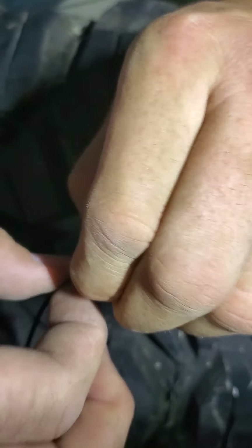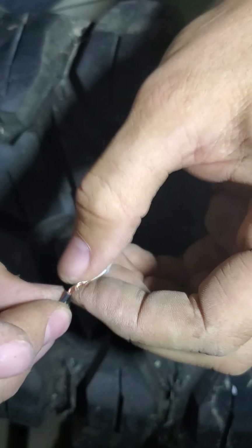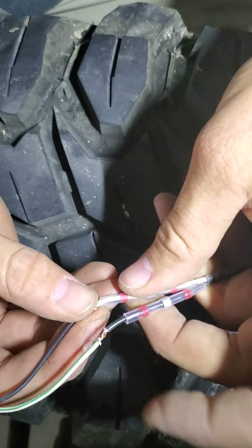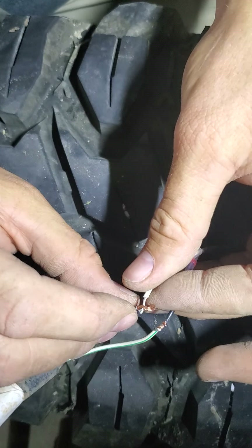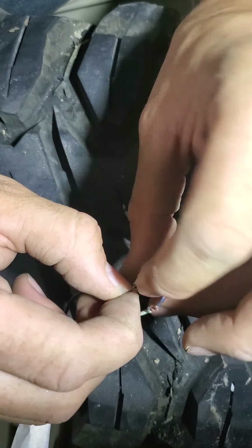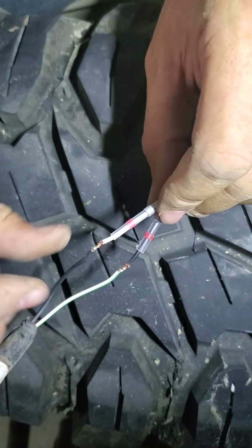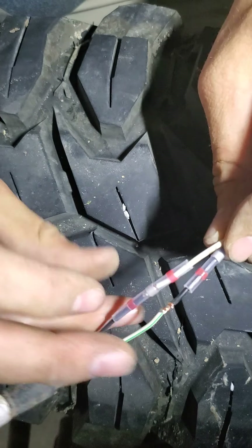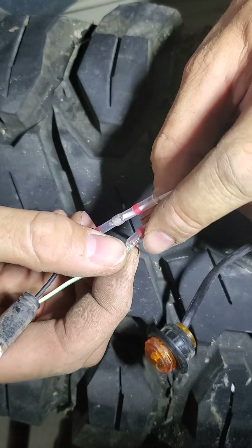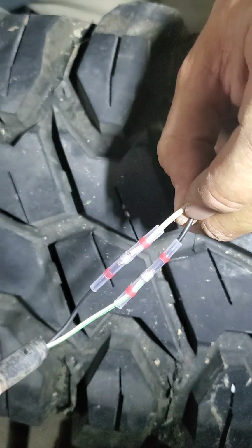Sorry, my fingers are big and this is a really small wire. So when you get it like that, you'll slide the sleeve — my big fingers have struck again — okay, slide the sleeve over to where the solder is, right over the splice. Do it to both sides.